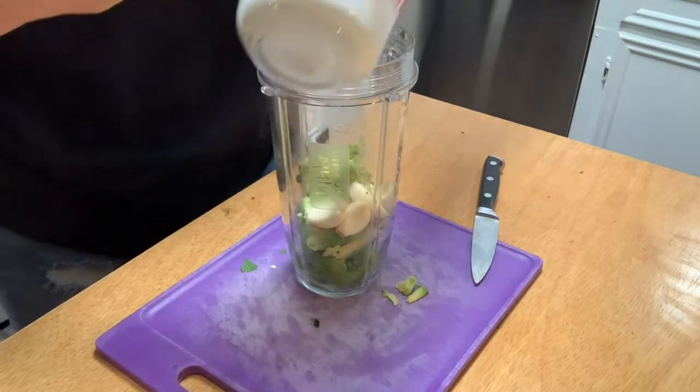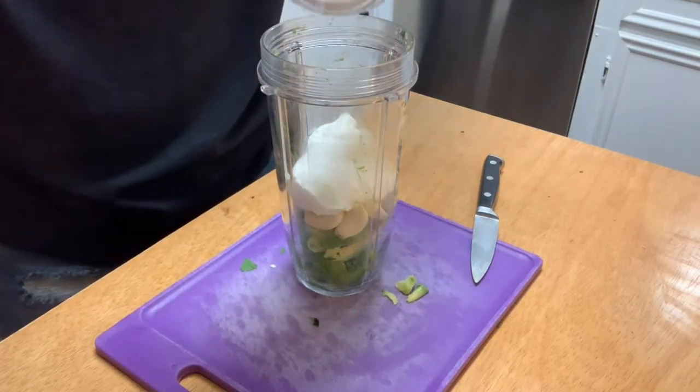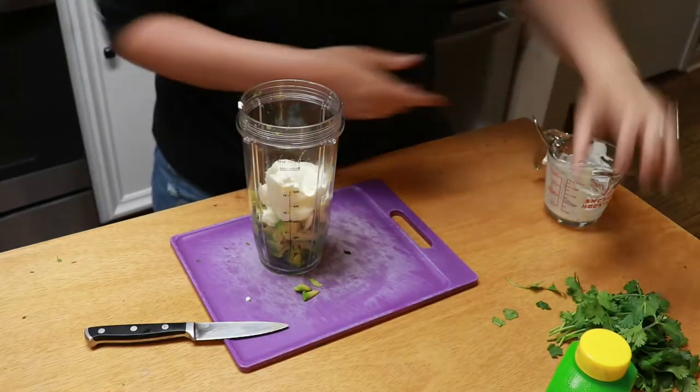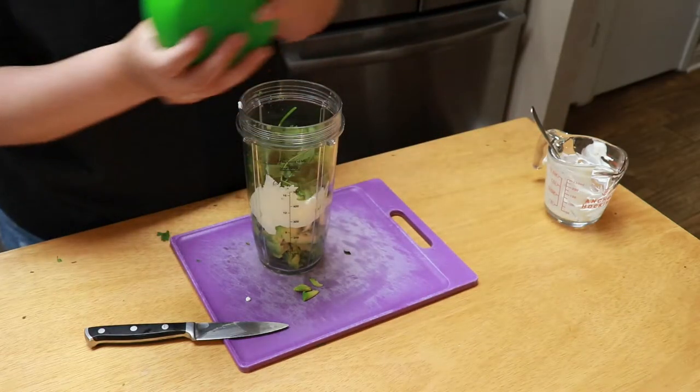You technically do two, but you can't ever have too much garlic. Then we're going to add in our half cup of sour cream. You could definitely do this with low-fat Greek yogurt. Just get that mixed all in. Our bunch of cilantro and some lime juice.